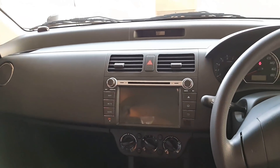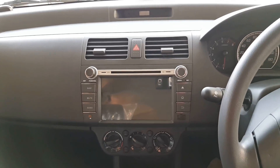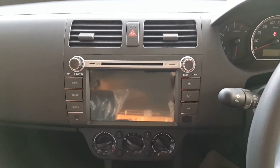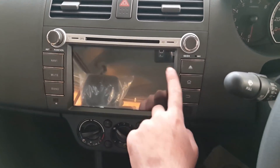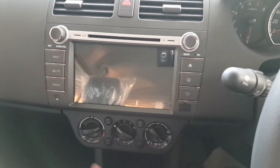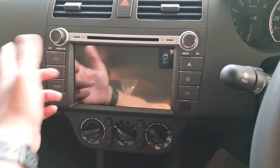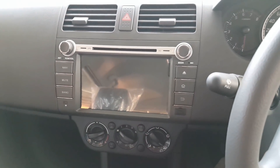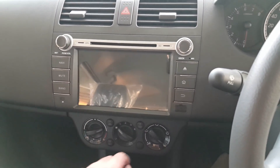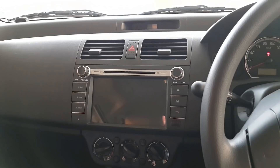In this dashboard, there is a 7-inch entertainment screen which is quite large. It offers many features including Bluetooth, CD, and AUX connectivity. You can also insert an SD card to enable GPS navigation. There are also an SD card slot, USB slot, and a reverse sensor. This appears to be an Android-based infotainment panel.